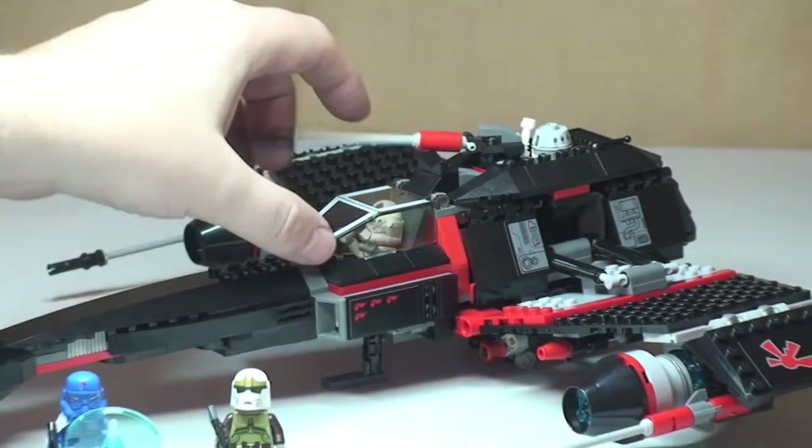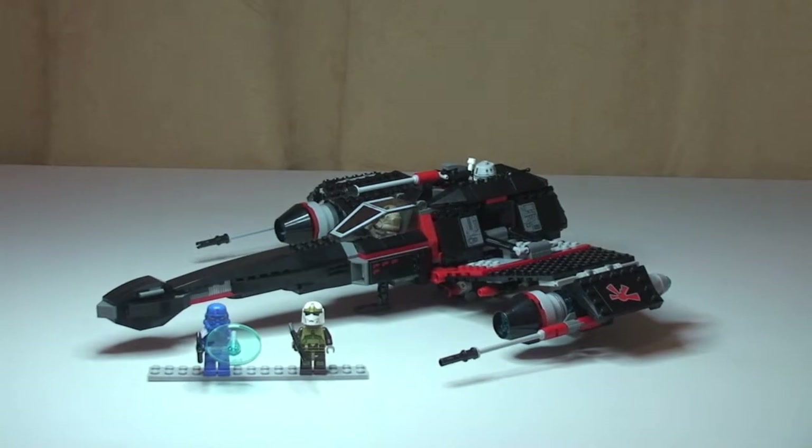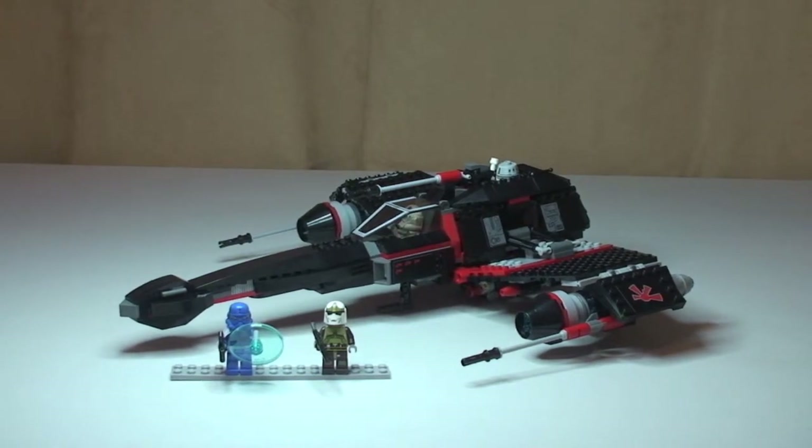That pretty much completes my review of Jek 14's Starfighter, set 75018. Hope you enjoyed this review. Like I said, this is a Marmite set — you either love it or hate it. Not quite sure where I am with it. But the only thing I can say is the actual starfighter does look really menacing, it's a really solid set, really good build. And the one thing I do think is fantastic are the minifigures — I think they are exceptional in this particular set. Please go ahead and like this video if you enjoyed it, provide me with any feedback or comments down in the comments section. If you haven't subscribed to my channel, please go ahead and hit that subscribe button. I'll see you in the next video — cheers!